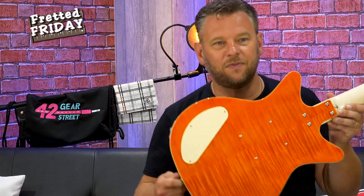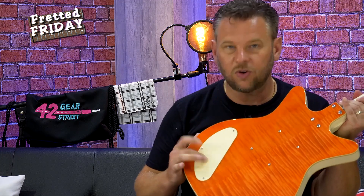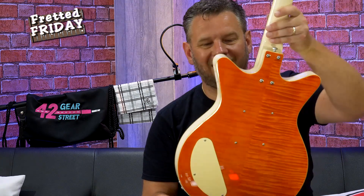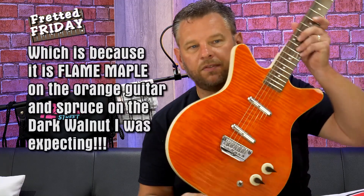The back of this guitar is very uncluttered. You still have the control cavity which sits proud a little bit, but look at that flame — seriously, just look at that flame. Quite unbelievably, the spruce looks a lot like a flame maple.